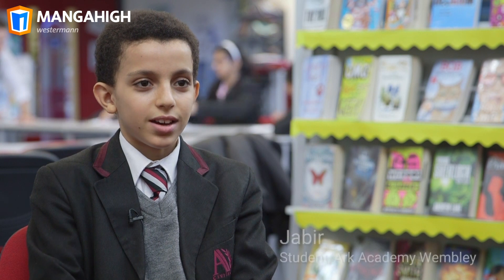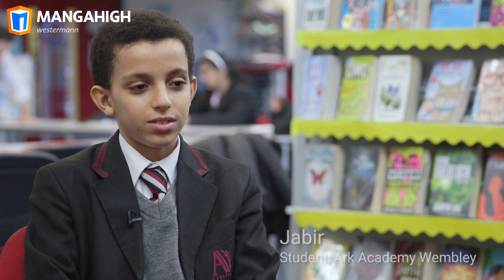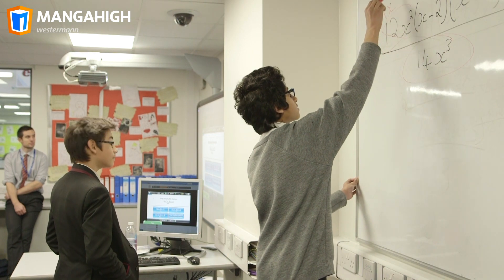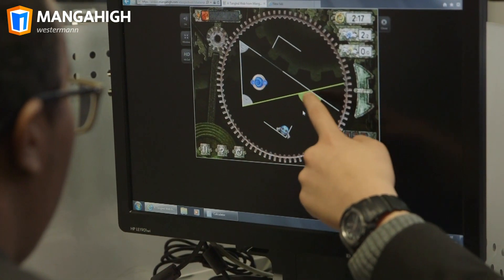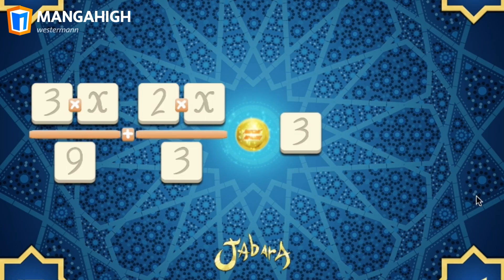I like Manga High because it helps me understand maths in a nice playful way instead of just boring books, but it makes me want to learn maths. You can use Manga High for whole classroom teaching and to foster collaborative working. Students are often reluctant to talk about their learning in class but in Manga High's game-like environment communication is just part of the fun.